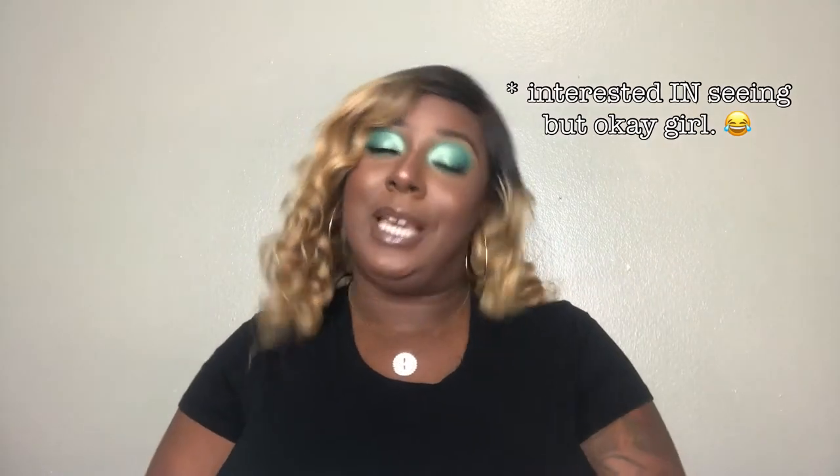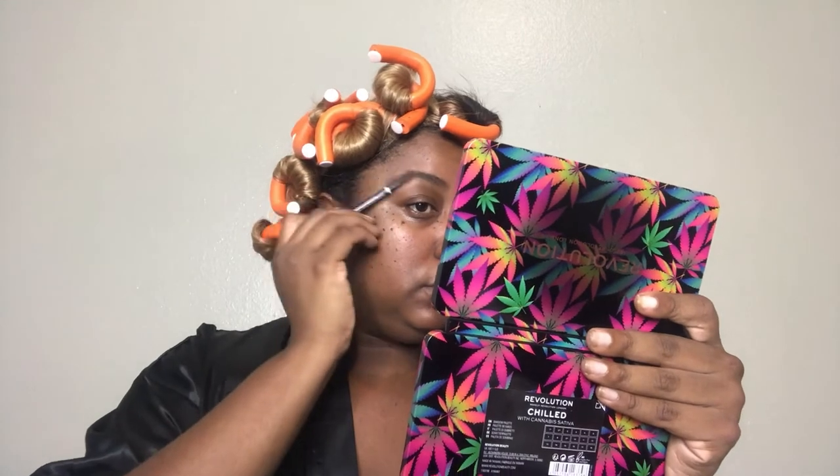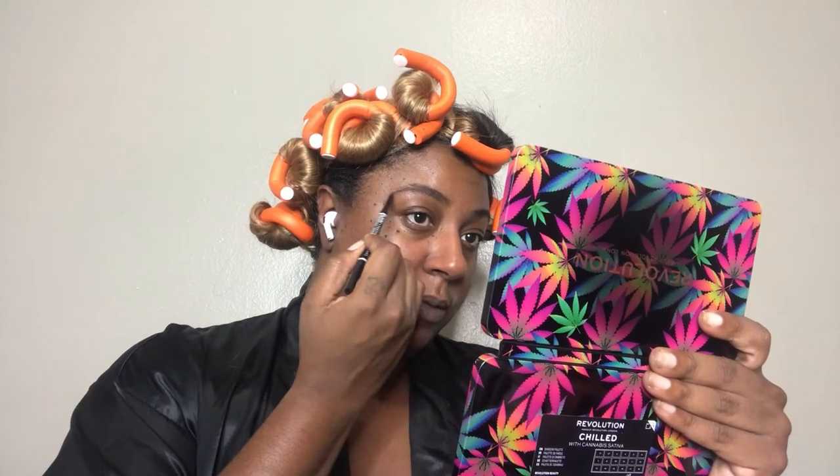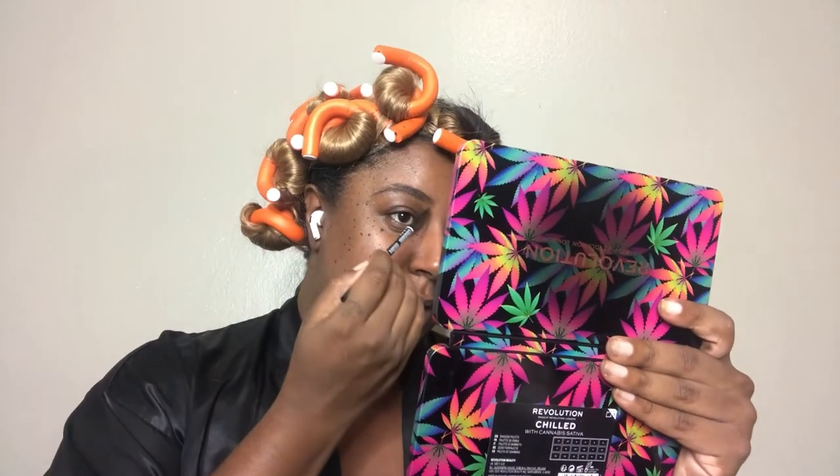So if you're interested to see how I achieve this look, keep on watching. I'm just going to start by brushing my eyebrows upward to smooth them out and make them neat, and then I'm going to outline the bottom of my brow with a pencil. I always start in the middle and then fill it in with small soft strokes, then brush it back out with my spoolie.